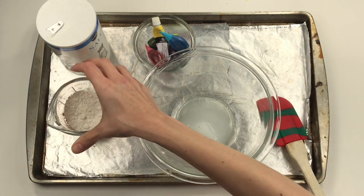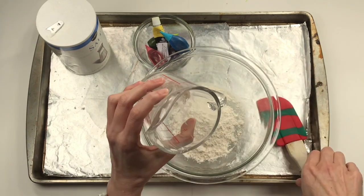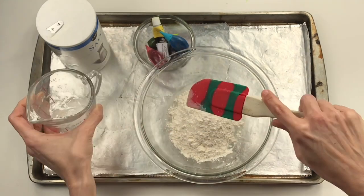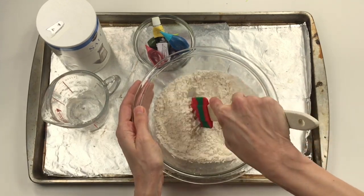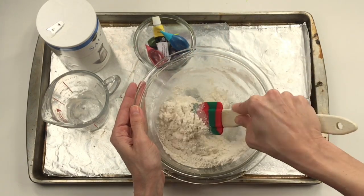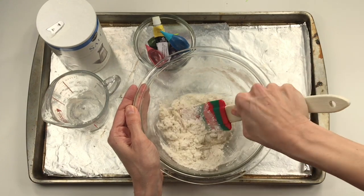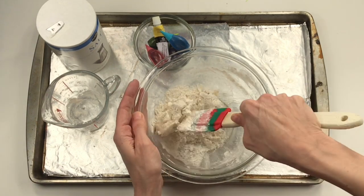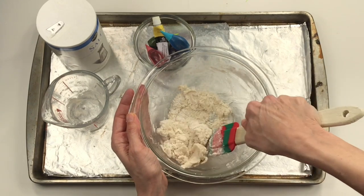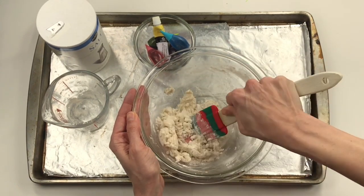I had a little too much flour, so let me make sure I have the right amount. Now I'll start to stir it up. If you've made salt dough clay before, this is the usual routine. I love it because it only takes three ingredients. If you make anything with the clay that you stick to cardboard, you can just let it dry — it'll take maybe one or two days. If you make something that stands alone, you might want to pop it in the oven with an adult's help at about 250 degrees for about 30 minutes.